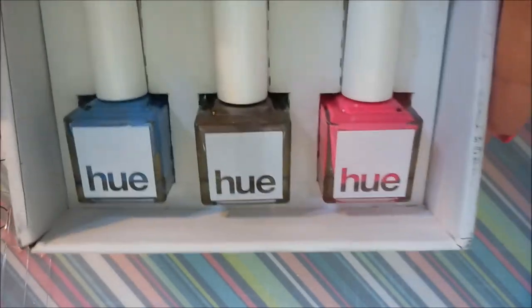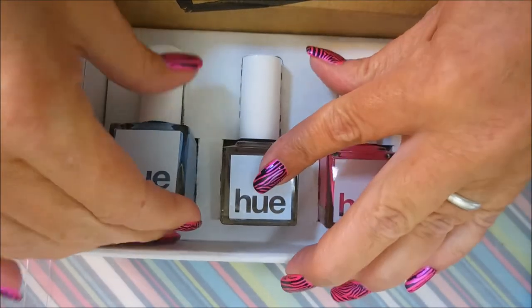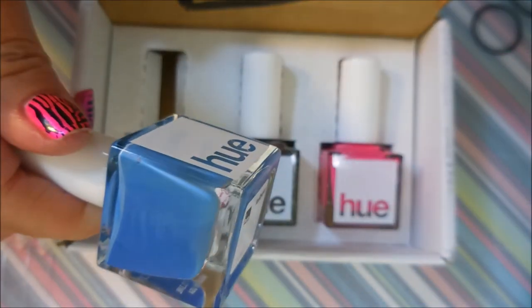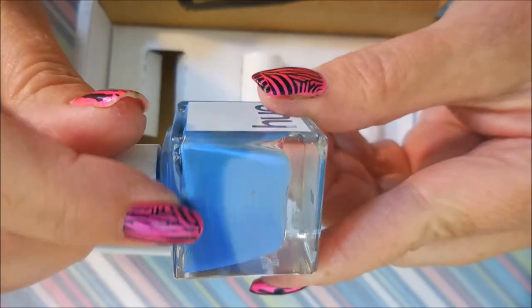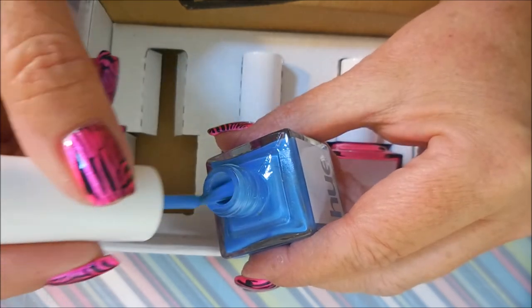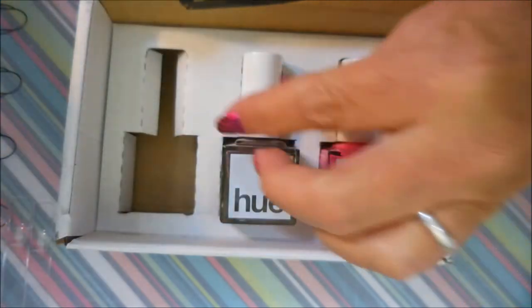This month we've got three gorgeous colors — I just get slap happy every month! Okay, this first one — I believe this one is a crelly, actually, not a jelly. Mine's been sitting in the box and you can see how dark blue it is; there's kind of a swirl to it, looks like an ocean. I'm going to open this one up — and yes, it is totally a crelly, not a jelly. We're gonna love on that one in a minute.